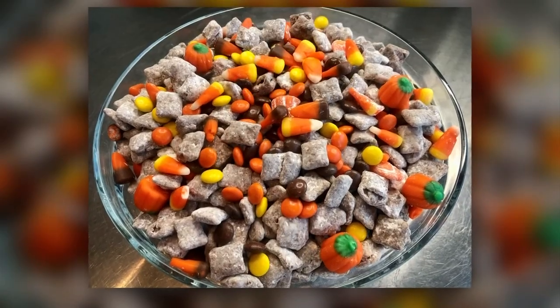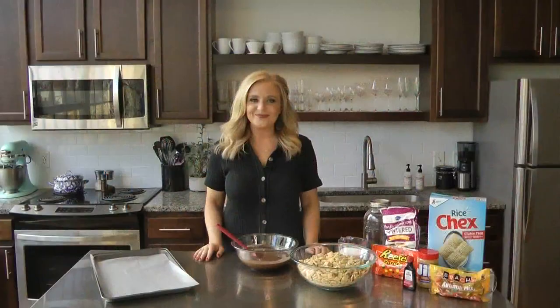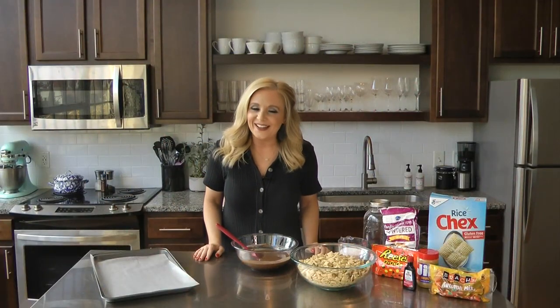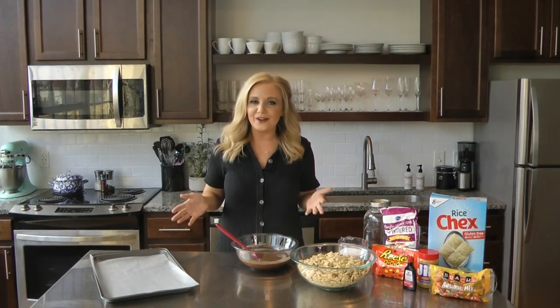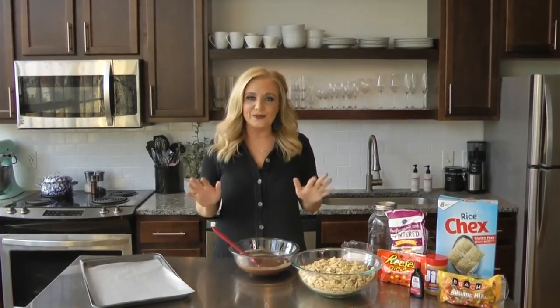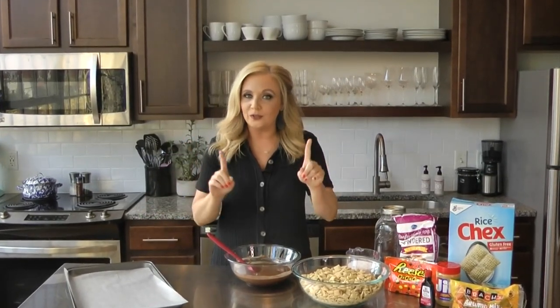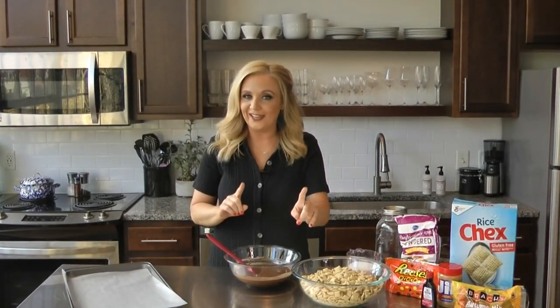Sometimes the simplest of treats aren't that simple to make. I learned that the hard way when I put a twist on a holiday favorite in this week's Britney's Bites. Happy Halloween, everyone. You probably have already eaten a few pieces of Halloween candy so far, so I thought I'd do a little twist on the candy bar or the candy corn, although you could use that in this recipe if you'd like.